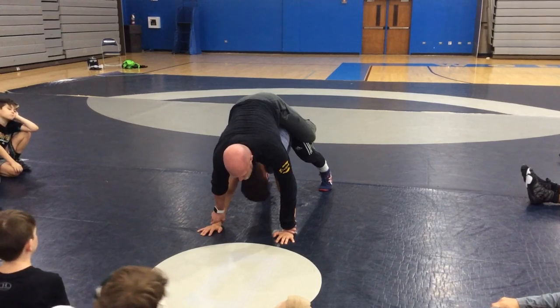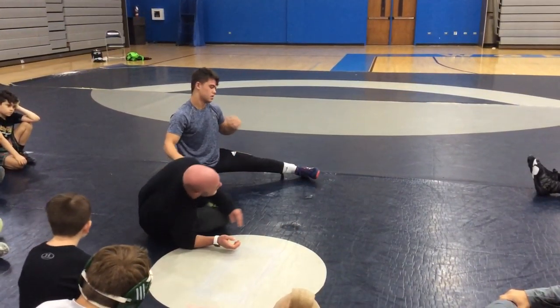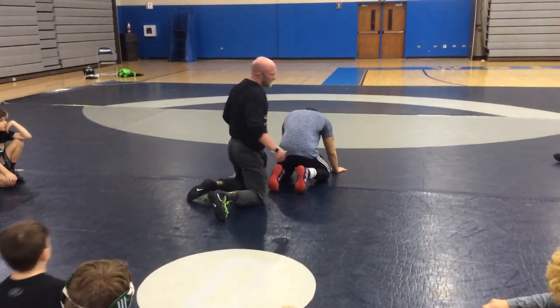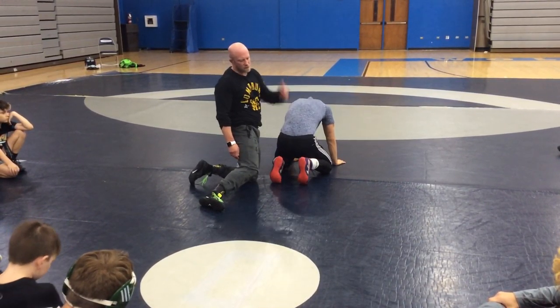I'm going to cross my ankles and attack his wrists, because I can't fall any further forward when my ankles are crossed. If my ankles come uncrossed, see how I just slide down his back. This is a reaction drill — I hate to say panic drill because that implies a lot of negativity — it's a reaction drill for when this guy throws his butt to the ceiling.